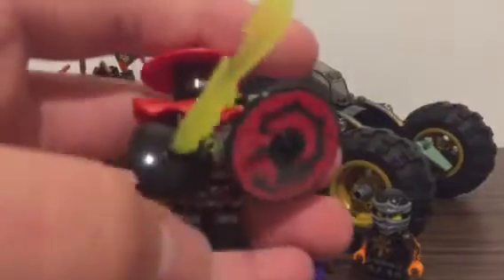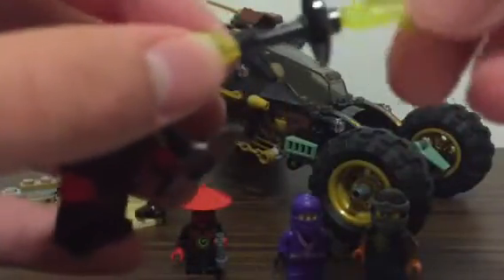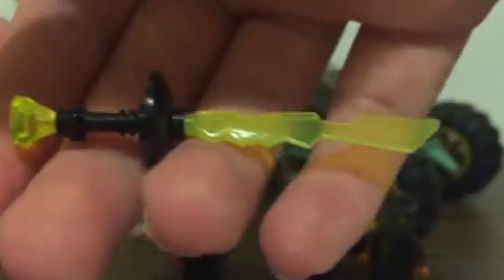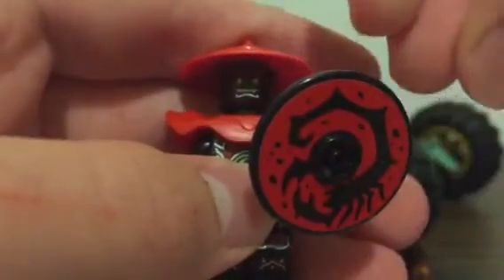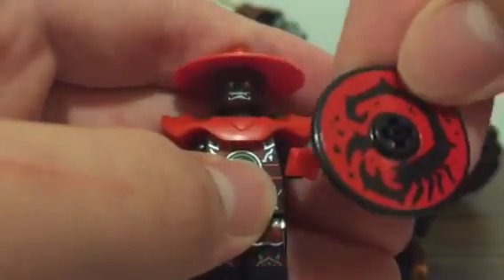Next up we got the Stone Warrior, and of course his lime green elemental sword. We're still wondering what this thing actually is, but it looks really cool especially with the diamond and the hilt at the bottom — it's long and epic. The Stone Warrior also comes with a shield which was also in the show. It has a red scorpion symbol on it.